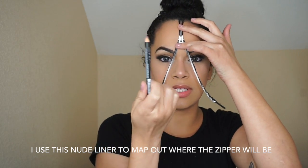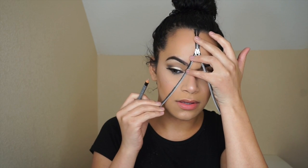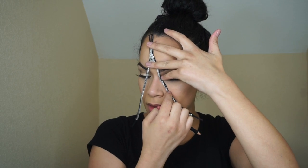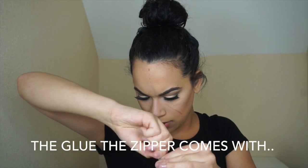I'm using this liner because I feel like it'll be easier for me to remove. I'm supposed to take this and put it on the markings that I just did on my face, and put it on exactly as instructed.